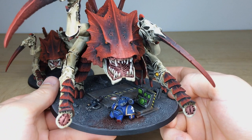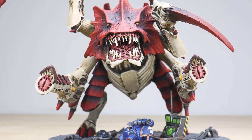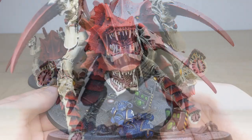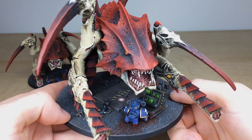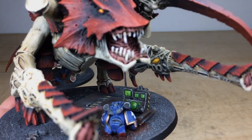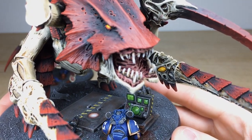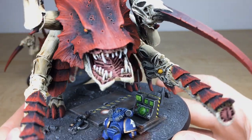You've got an Ultramarine here who's been scythed in half by this Hierodule, and he's crept ahead and tried to open this hatch or door that's into a bunker or something. He's tried to blast it open with a meltagun - you can see the burn mark on the door. And just on this control panel, if I can get that to focus, it says 'Open Door - Yes or No' and he's just missed out on pushing the button to open it.